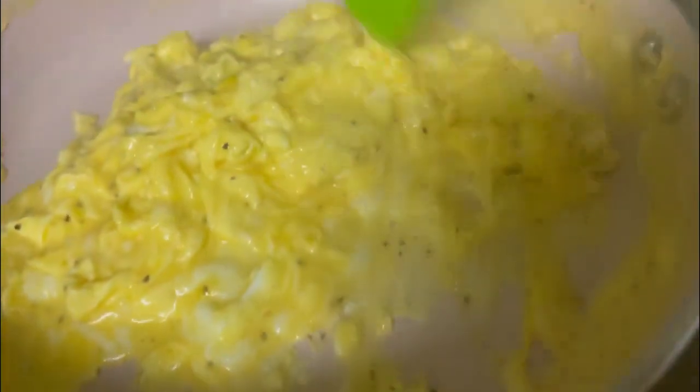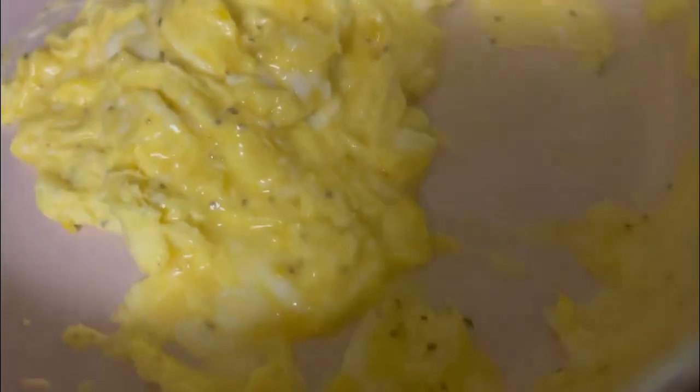We're going to keep pulling the eggs from the side, gently pushing and folding the liquid eggs. The entire process should take about three minutes or less. We're going to pause in between to allow the eggs to continue to cook.